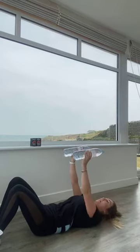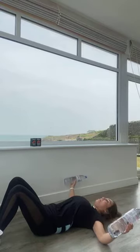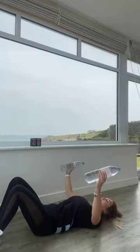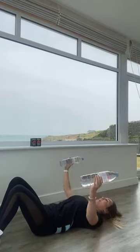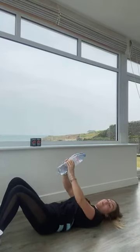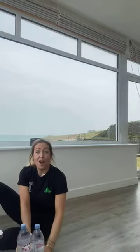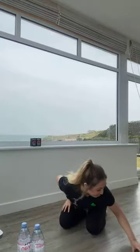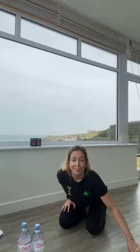Our final exercise is chest flies. We're going to change the direction of our hands, open our arms out wide, breathe in opening, then breathe out — imagine you're hugging a tree. Are we ready? Starting with those press-ups, we've got 40 seconds. Off we go.